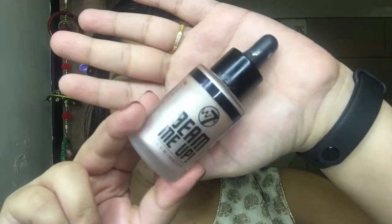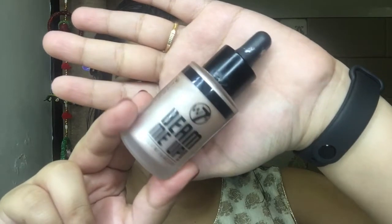To get a festive vibe, I'm applying W7 Beam Up Illuminator in the shade Dynamite. I'll use a very little amount because it's very pigmented and provides a really glowy effect. I've first applied it onto the highest points of my face and then blended it with a sponge to the whole face. I suggest applying this illuminator with your fingers because it really works well that way.